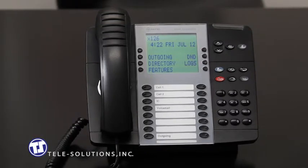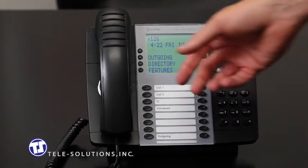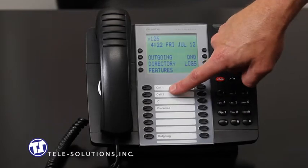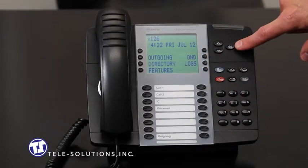To receive a ringing inbound call, simply pick up the handset. You can also answer your telephone hands-free by either pressing the blinking call key, located here, or by pressing the speaker key, located here.